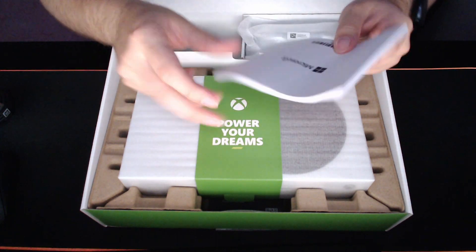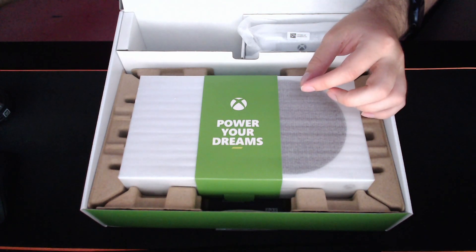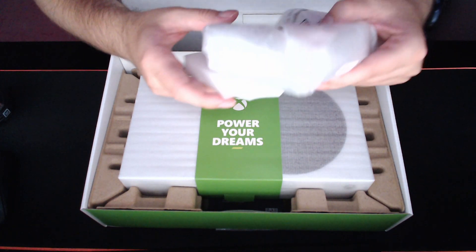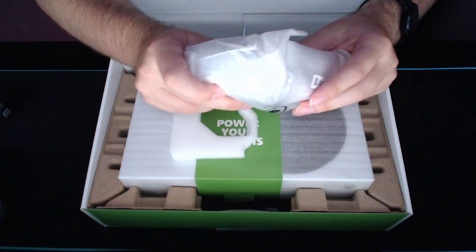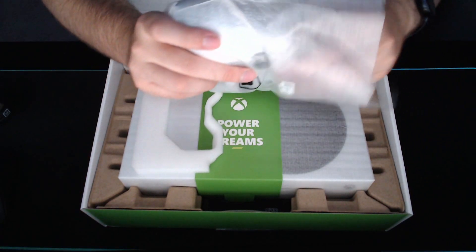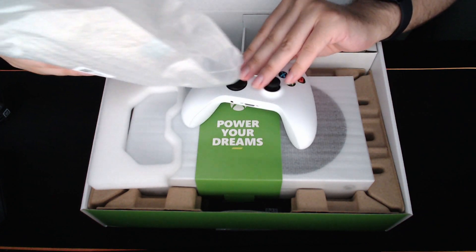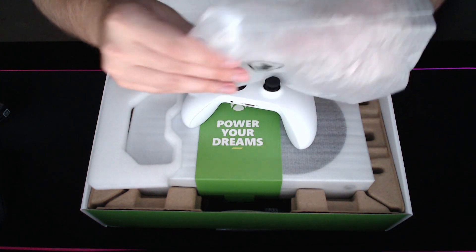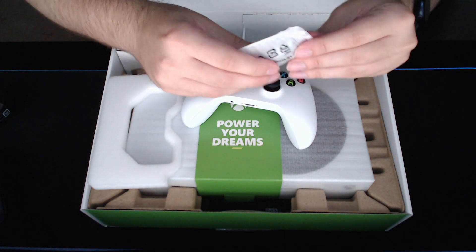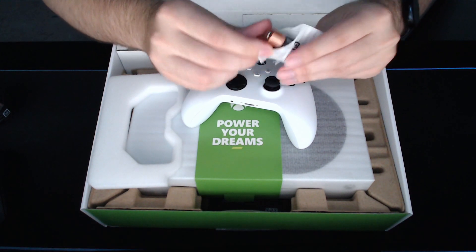Then we have a manual, which you know you always read before you use a product — of course I do! And then... oh my god... a new controller, which is the new Xbox Series S or X controller.